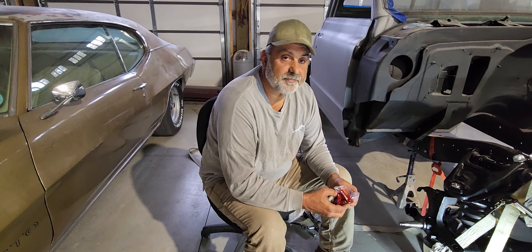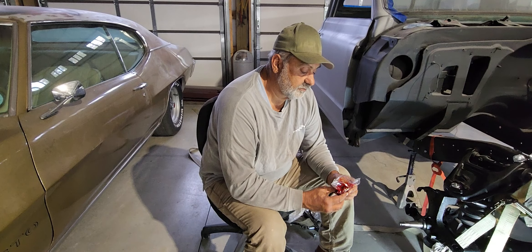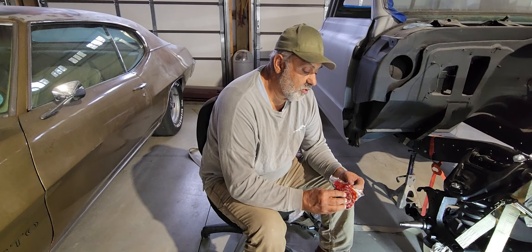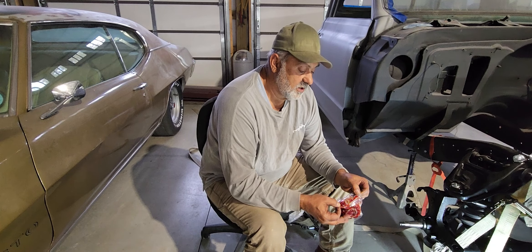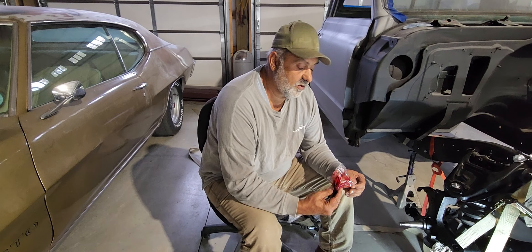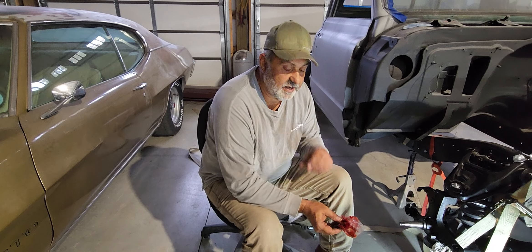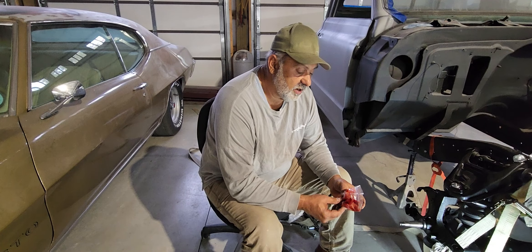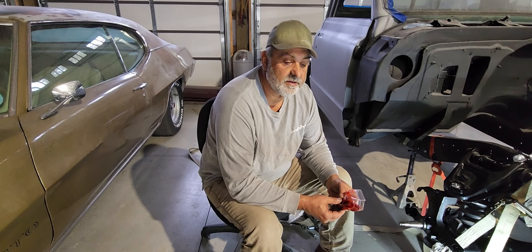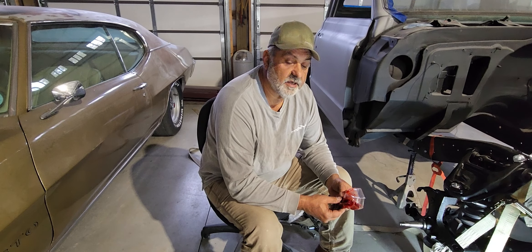This is the back bearing — you've got to put it on prior to installing because you've got to put your dust seal on. Make sure you put your dust seal on; if not, you'll get dirt in your bearing and mess it up. So get your bearing good and packed, go ahead and get your front bearing good and packed, and then you'll be ready to install these.